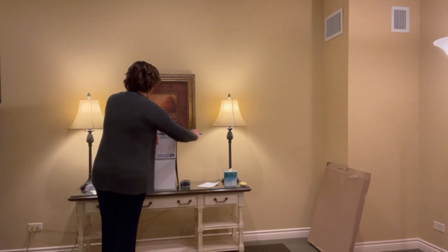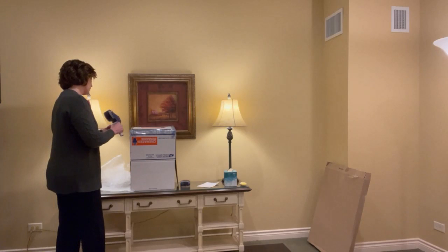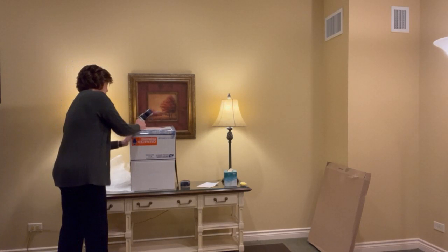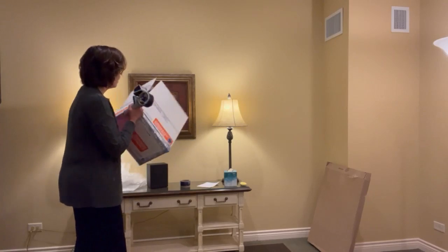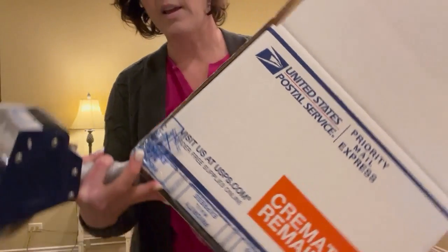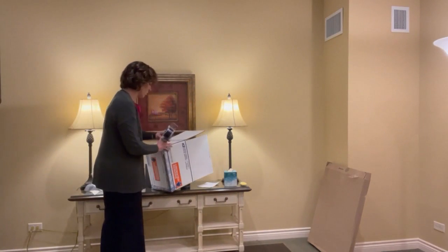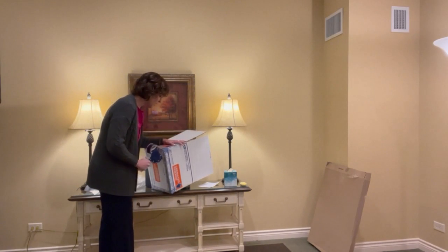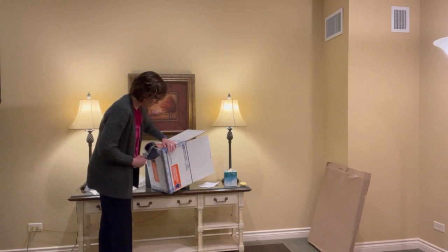If you're in a pinch, they do have stickers that say 'cremated remains' that you can put on a regular priority box, as long as you mail it via priority. Even on this box there's a seal already there — tape it up, tape that one up too. They want every single one taped in case the box breaches, to contain the deceased's cremated remains as much as possible.